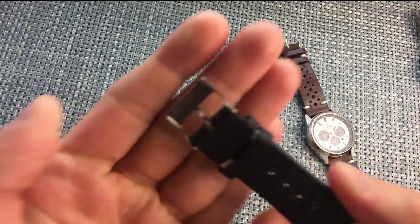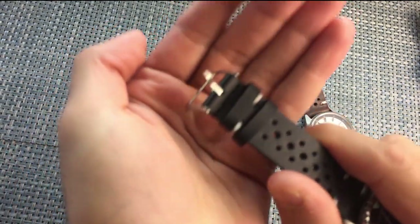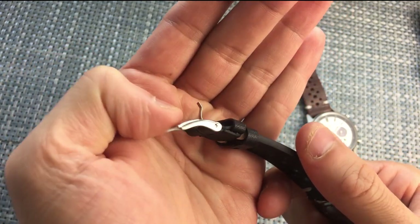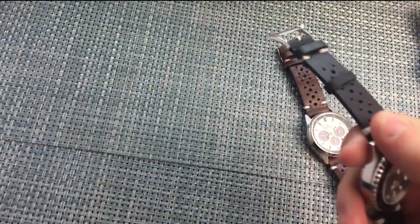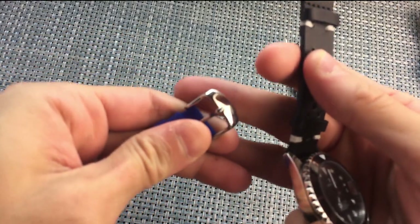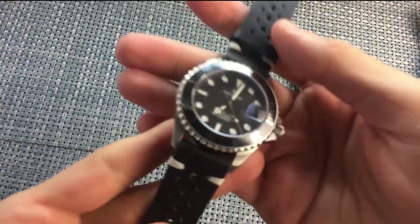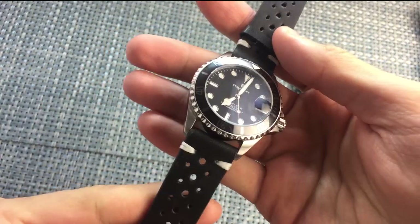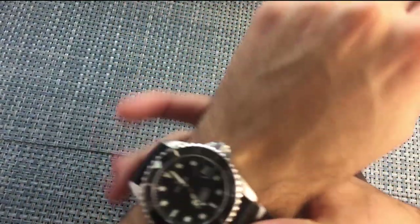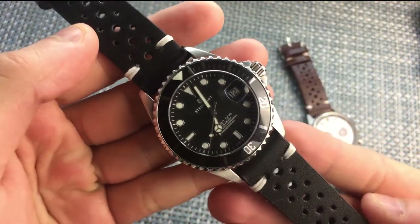Along with the buckle — the buckle is absolutely horrendous on this thing, just absolutely terrible. It's super thin, super sharp, and honestly I don't even know if it's stainless steel or just chrome plated. It's not good. Surprisingly, it's not even as good as the buckle on the super cheap rubber strap — why would you cheap out on the more expensive straps? That said, once it's on the wrist it actually does feel really comfortable — it folds really nicely, it's not stiff, and it doesn't feel like a cheap strap.